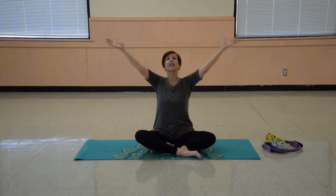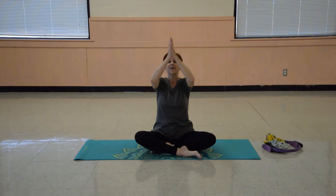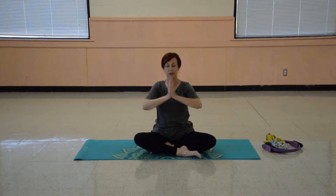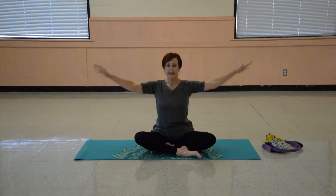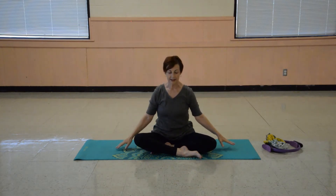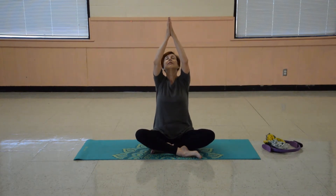And again, breathing in, bring your palms back together, back to your heart. And once more, a nice deep breath, exhale, release down. And another breath, inhale, exhale down.